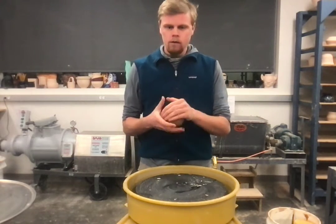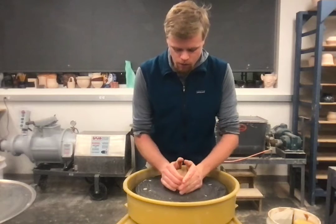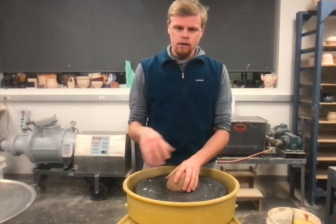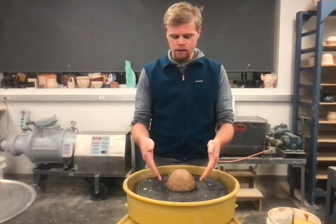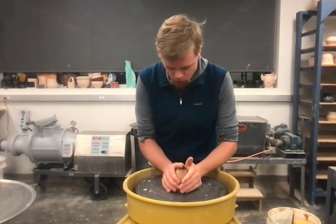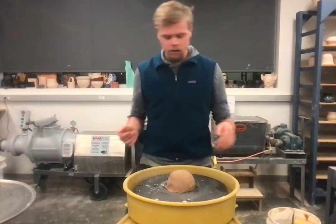I'm working with two pounds here. Before the wheel is even on, I get started by getting the clay kind of suctioned down onto the wheel head — on a wheel without a bat. You can use your wheel lines or throwing lines on the wheel to see where the center is, so try to get it closest to the center before even starting.